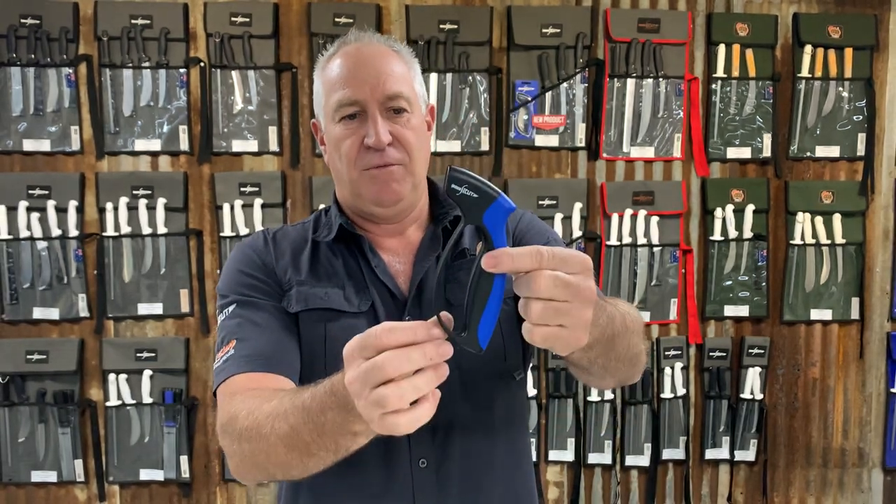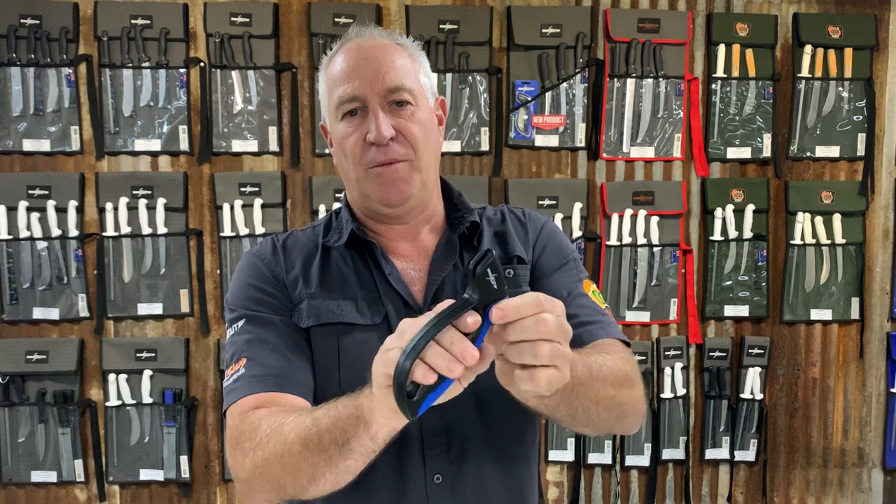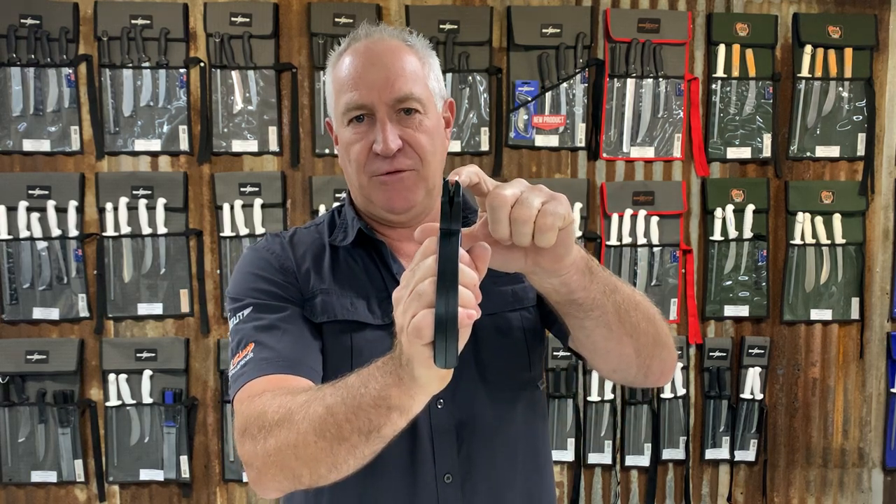The unit itself looks pretty much like that one there. You've got an ergonomic grip, so it's very comfortable to hold. Your sharpening is done through the tip there.